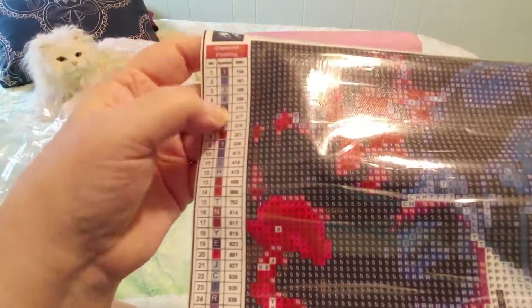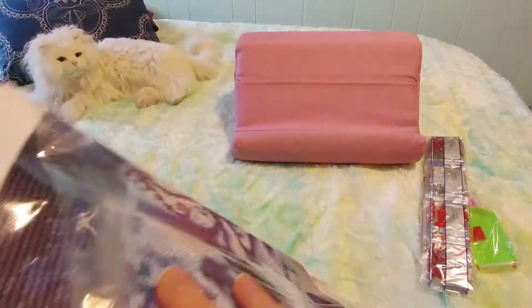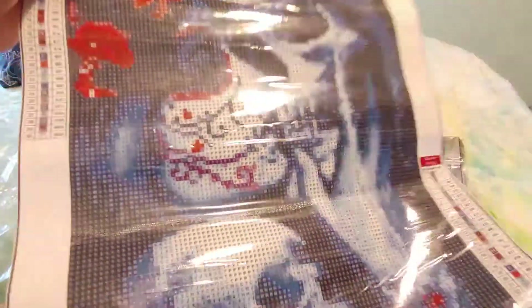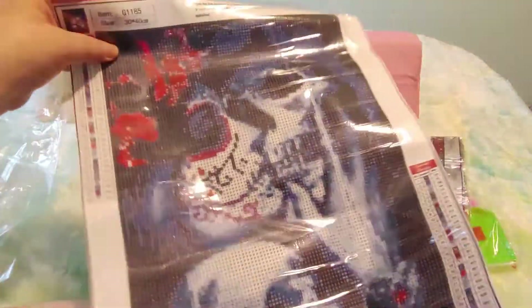I've got the hiccups — oh my goodness! There's a DMC code. There are two legends. It is the old style with the squares. It's sticky, and it's clear but my camera's probably not showing you how clear it is. And it looks like there's going to be some color blocking on this one, but with 30 colors, not as much color blocking as I would think. 30 colors is a lot for a 30 by 40 diamond painting, I think.